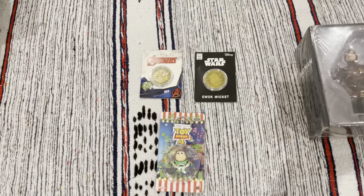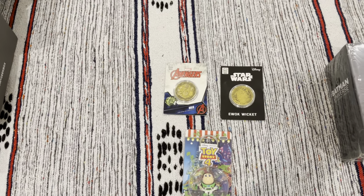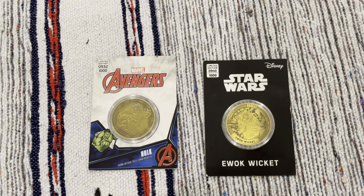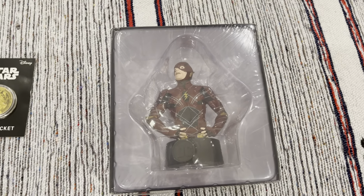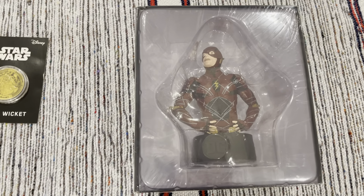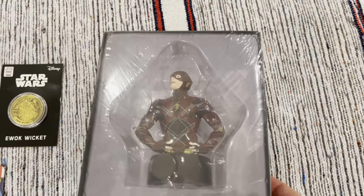I always find these coins a bit disappointing, although it's nice to have ones with very limited numbers. Let's run through what we've got: the keychain, the two coins — the Hulk and the Ewok Wicket — and then finally the interesting item, which is the collectible bust of the Flash, looking quite focused upward, as if toward whatever is going on. Doesn't look like he's about to pace off in that particular model.